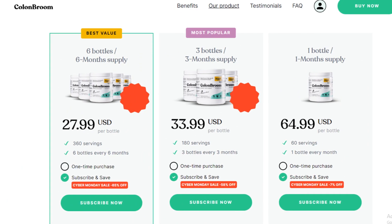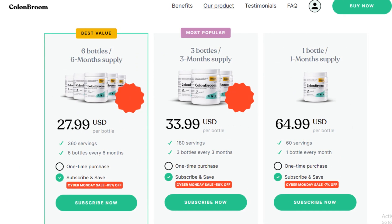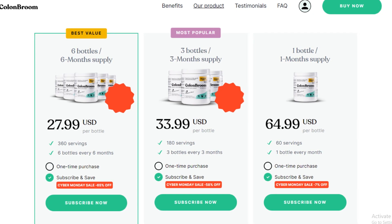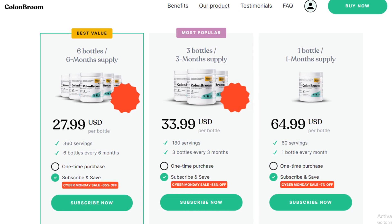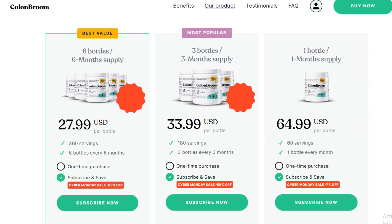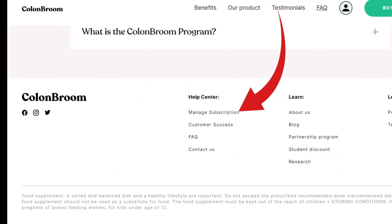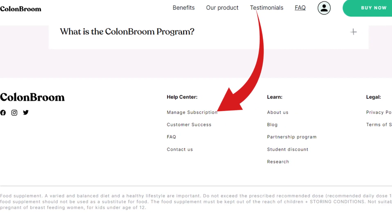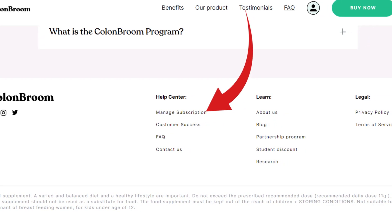Method 1: Cancel your Colon Groom subscription online. Go to the official website's cancellation page of Colon Groom — link in the video description box. Or you can go to the official website of Colon Groom, scroll down, and find the manage subscription option. Now click on manage subscription once you are on this page.